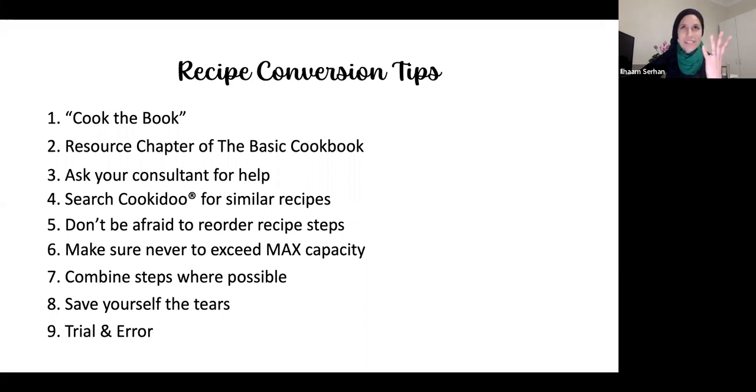It seems daunting initially and a bit overwhelming because you don't know where to start, but it's just about trying to see things differently. Cooking traditionally you just chop and go, but with Thermomix it's about reordering things and thinking in a different way.